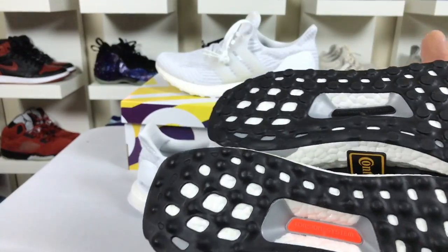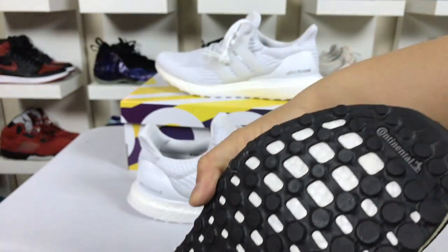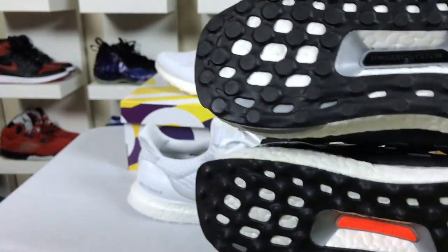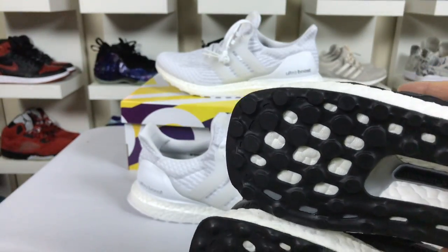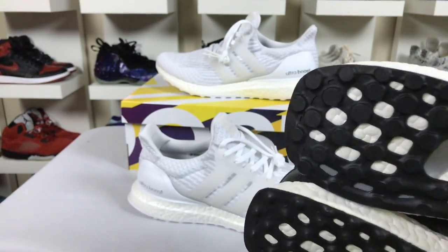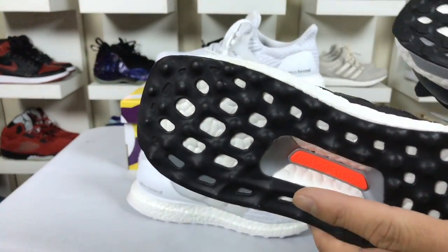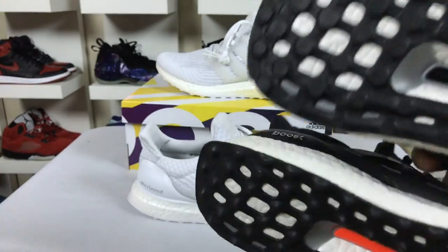They ended up upgrading in version 2 and changed over to this flat continental rubber, and they added the continental branding on the end as well, making it more official and more for runners. But these have been adopted more for lifestyle people like myself, so I kind of like this — it would be cool if they brought back the original sole.